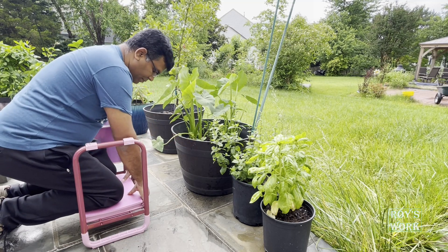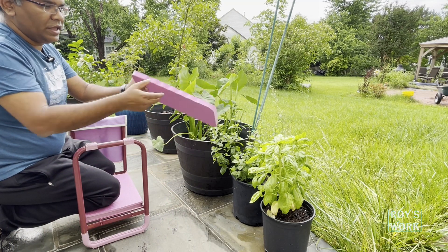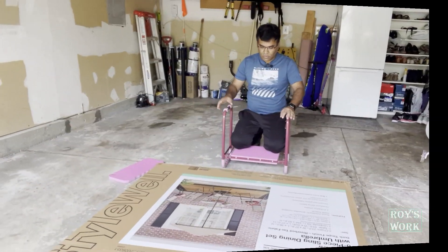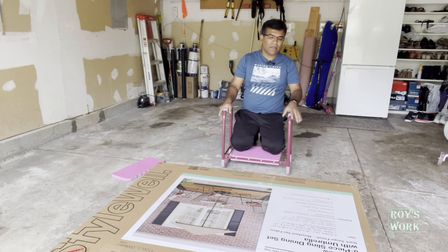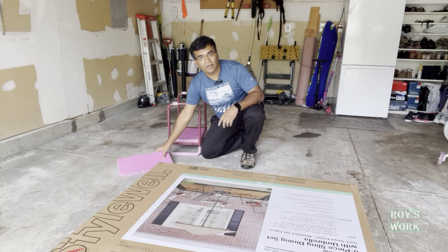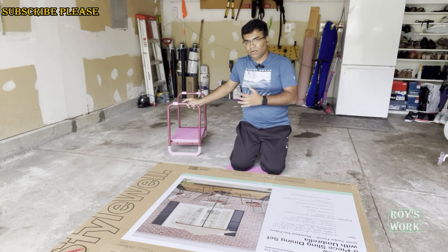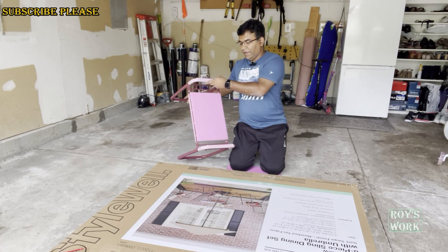This is also super comfortable and the padding is really soft. If you need more, you can use the extra padding — it's a one-inch-thick pad. You can do gardening or any other work. You can also use it while installing furniture, working on any floor, or using any tools. If you don't need the frame, you can use just the pad alone — it's a comfortable, one-inch-thick pad. There is a lot of usability to this product.